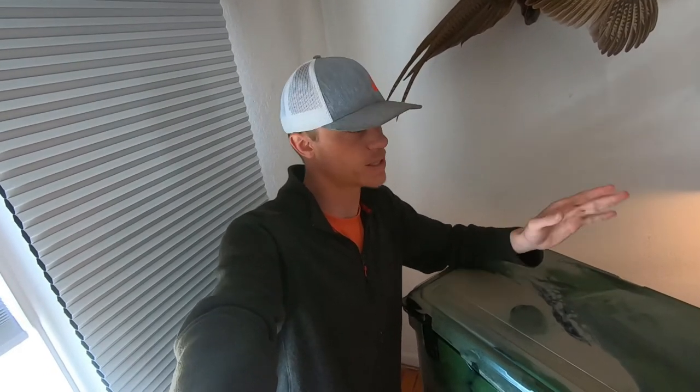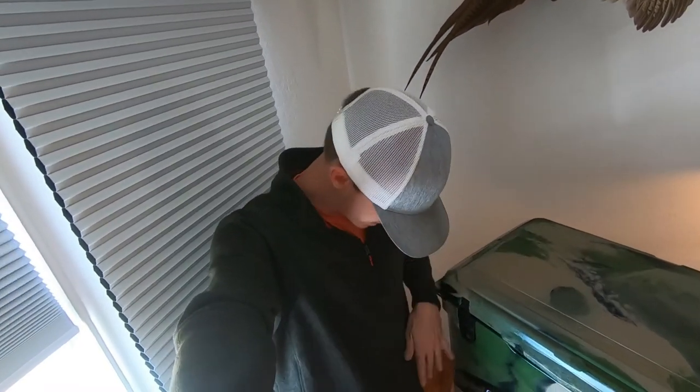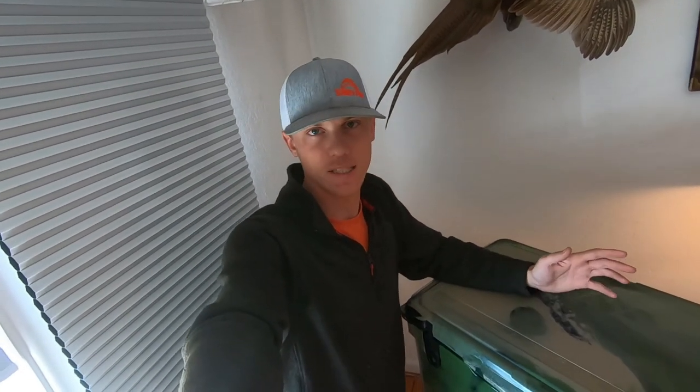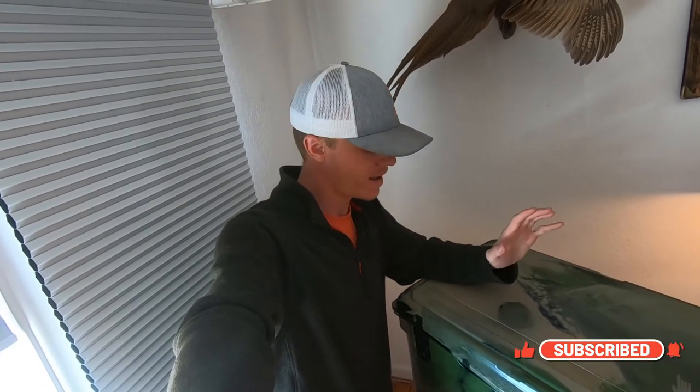I'll always have it in the shade when I'm using it. I'm going to be doing some tests outside in the sun, but other than that I'll always have it in the shade. That's just my opinion on it. Great cooler — let's get to the tests, the actual nuts and bolts of how this cooler performs.